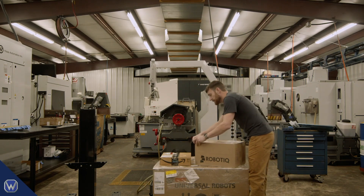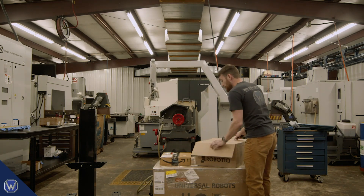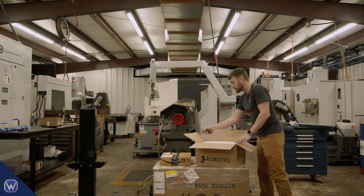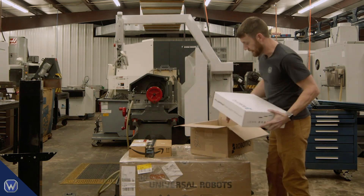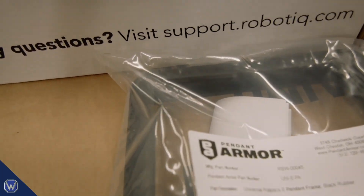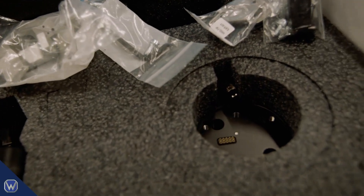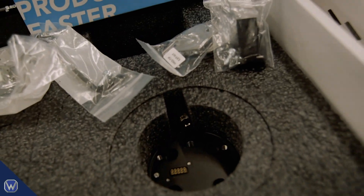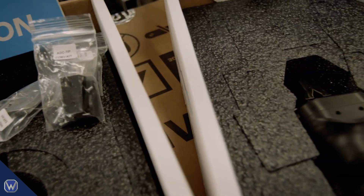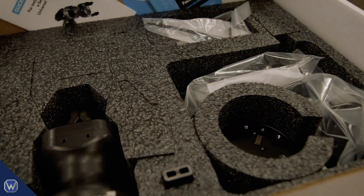The dual gripper is going to help us because we can pick a finished part and place an unmachined part at the same time without having to go back and grab something off the table. Here we have our pendant armor — that's saved me several times. Here's our complete machine tending kit from Roboteek. We have two handy grippers splayed at 45 degrees — one's going to be for picking raw material, the other for picking finished parts out of the machine.